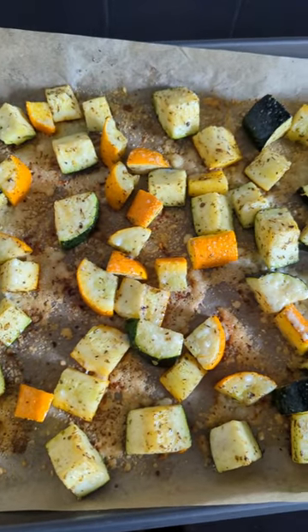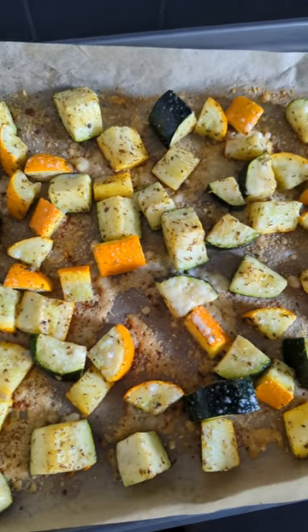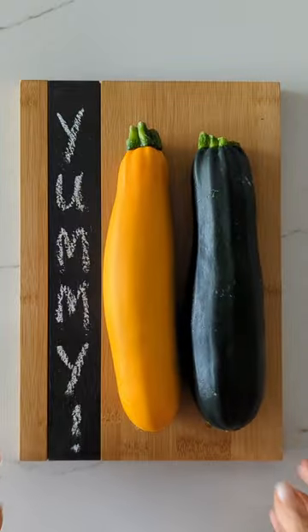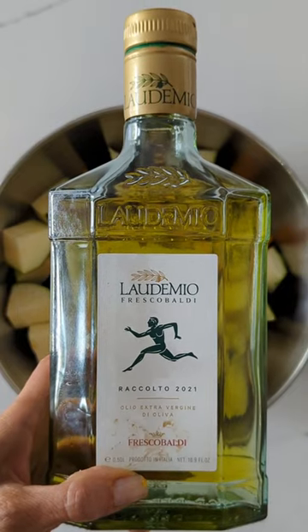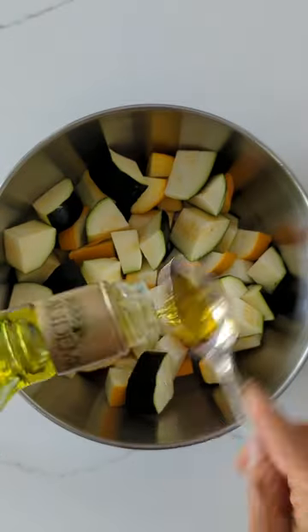Want to make this easy and tasty roasted zucchini recipe? Get two medium-sized zucchinis, cube them up, then you're going to add four teaspoons of olive oil — the good kind.